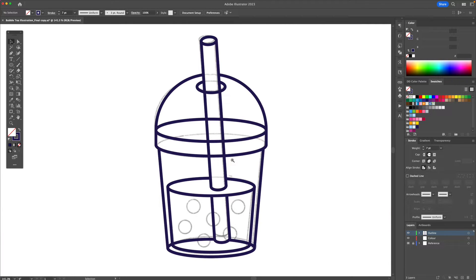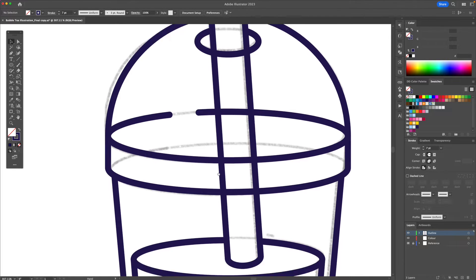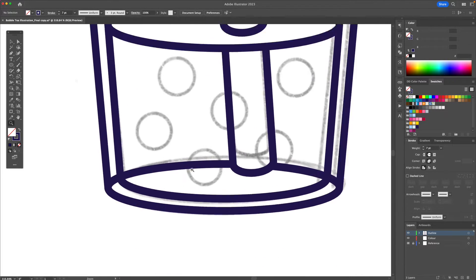Now to make the illustration look a little more interesting I'm going to show you a trick. I'm going to select this stroke and with the pen tool I'll add a couple of anchor points and delete this. I'll do the same for here.